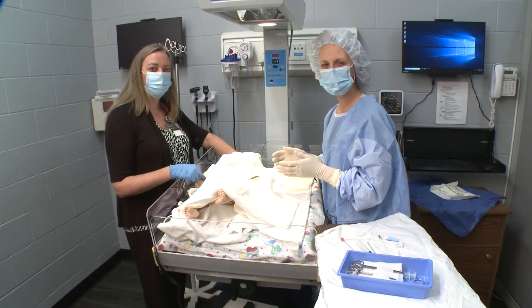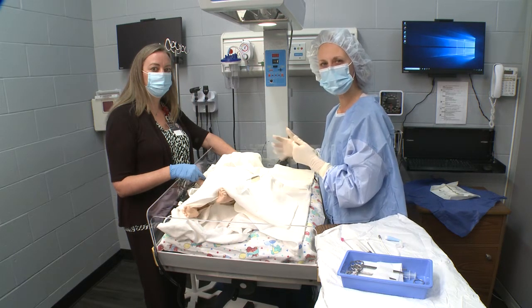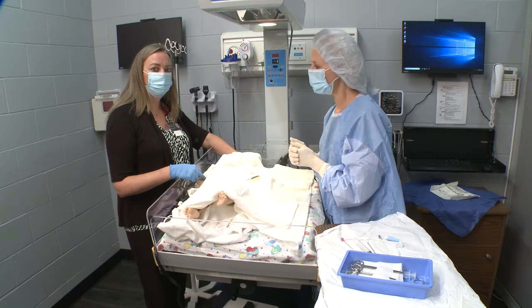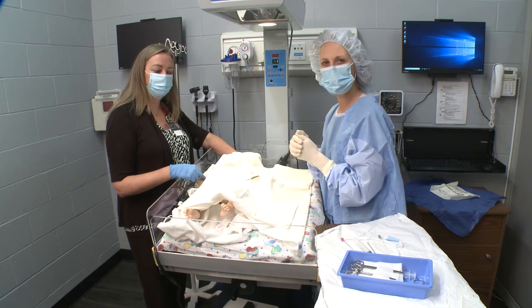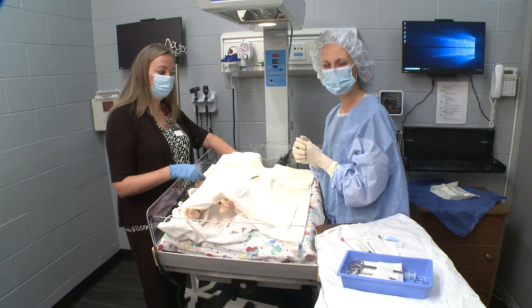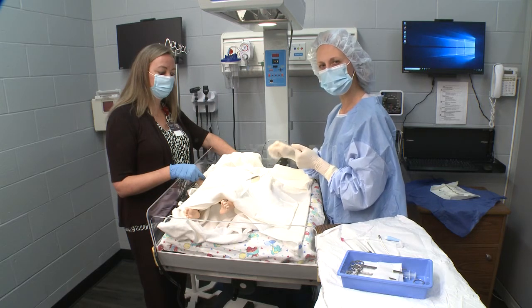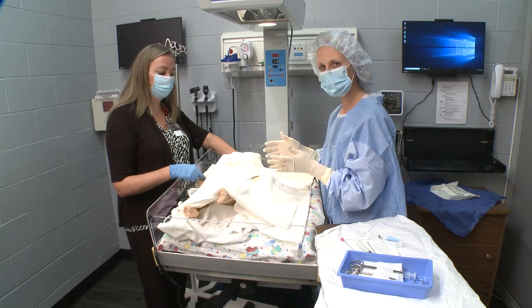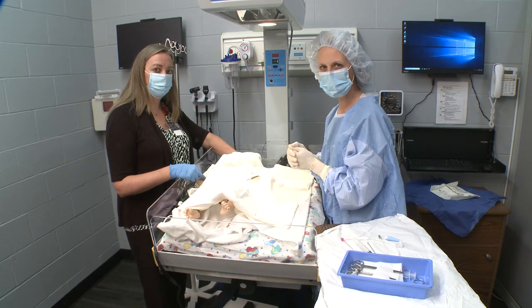Now we are at the bedside of a neonatal patient who has been diagnosed with a left pneumothorax. I have Chris, the bedside nurse, here with me. She has administered IV pain medication to the patient. I have performed proper hand hygiene and donned the appropriate PPE for this procedure. The infant skin has been appropriately prepped and sterile drapes have been placed. So now I will proceed with the placement of a pigtail chest tube.